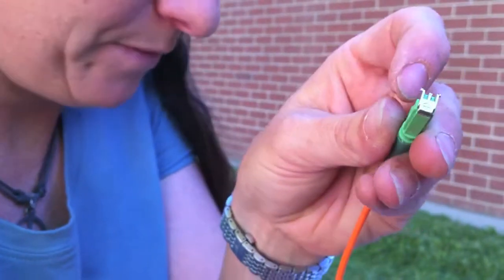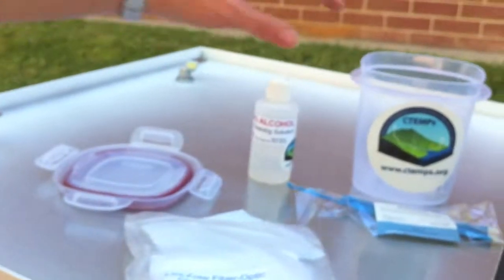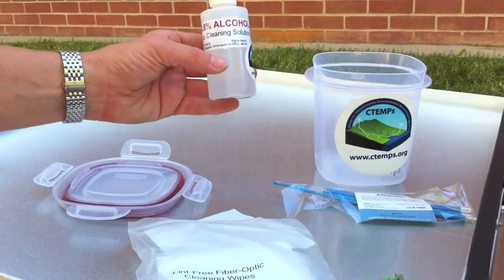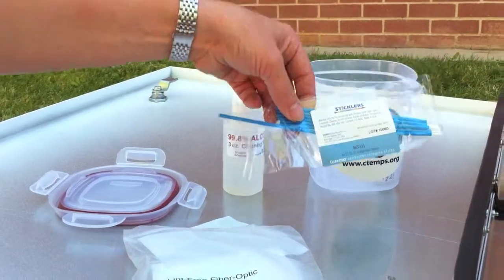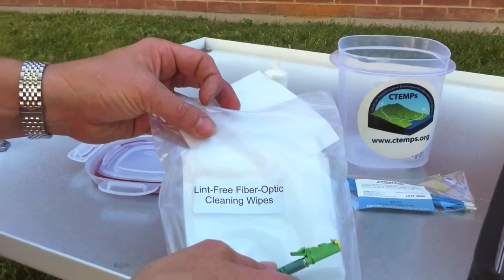First we'll clean that. With each Ctemp's instrument kit we give you a cleaning kit that includes very pure alcohol cleaning solution, some fiber optic cleaning sticks to clean the port, and some lint-free fiber optic cleaning wipes.